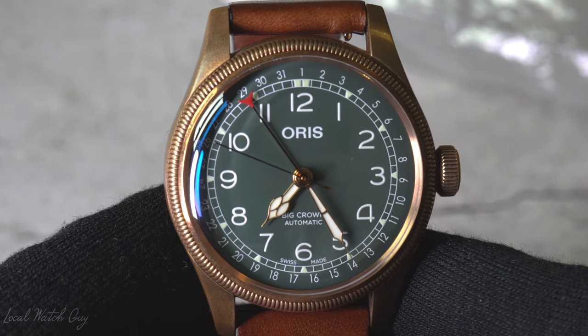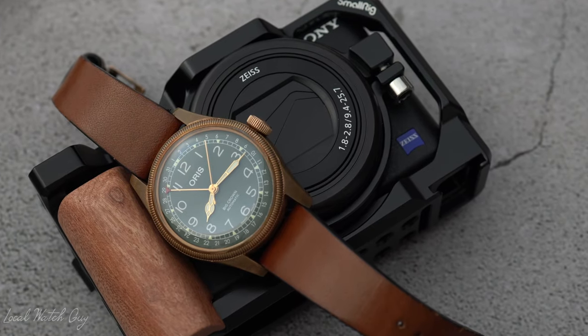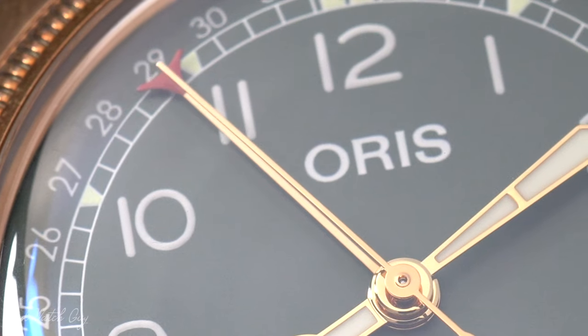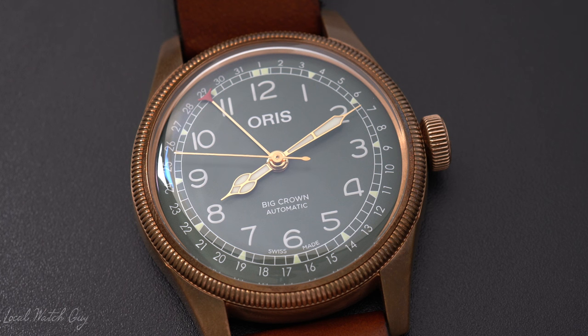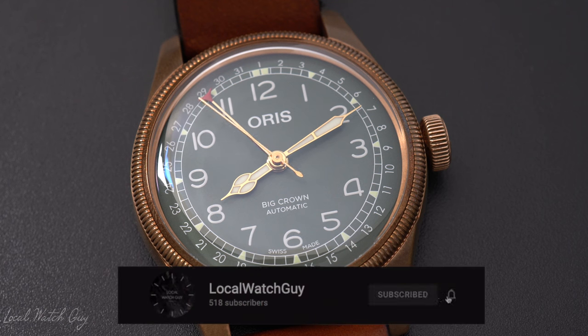I've had this watch for about two years now, and I've been wearing it nonstop. What is going on, everybody? Local Watch Guy here. If you're new to the channel, I am a watch collector, enthusiast, lover of all sorts of watches, and it won't hurt to click that subscribe button, so make sure you subscribe.